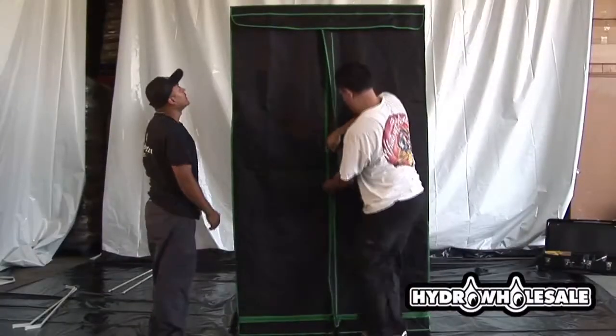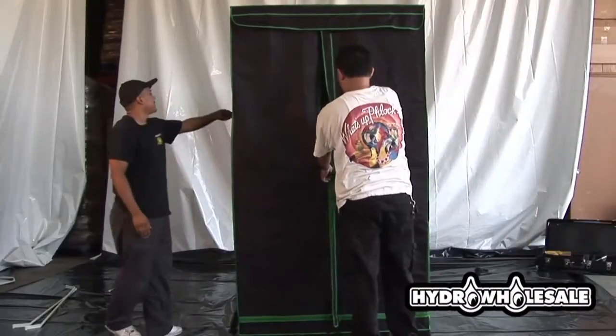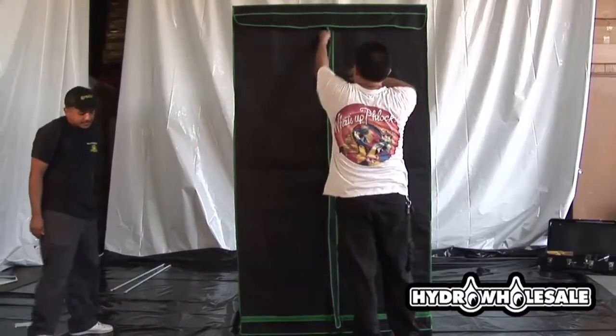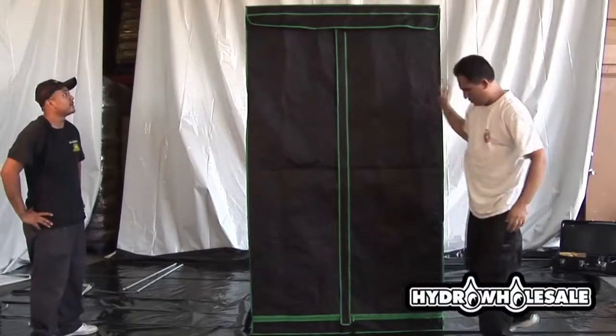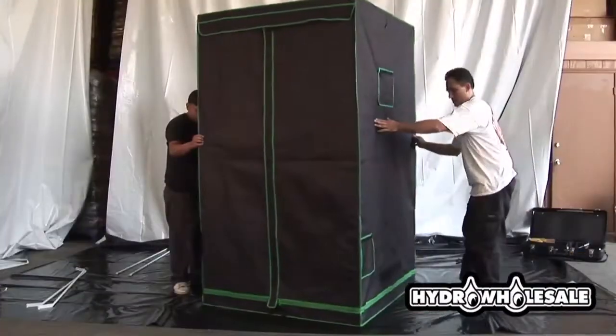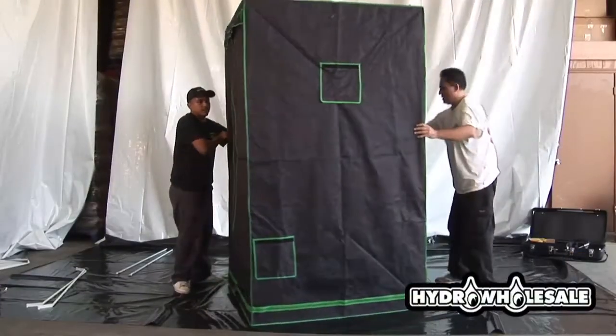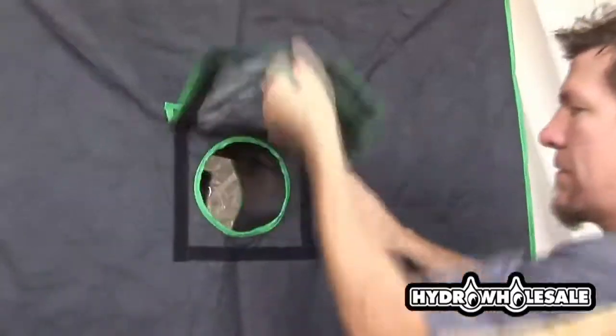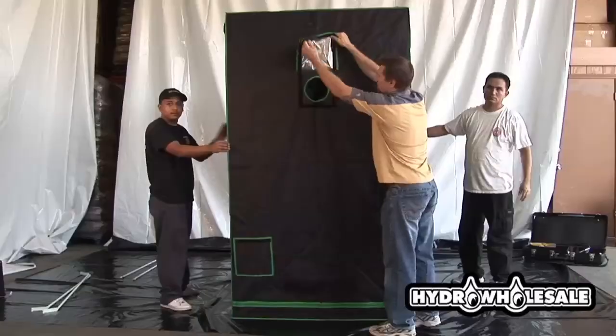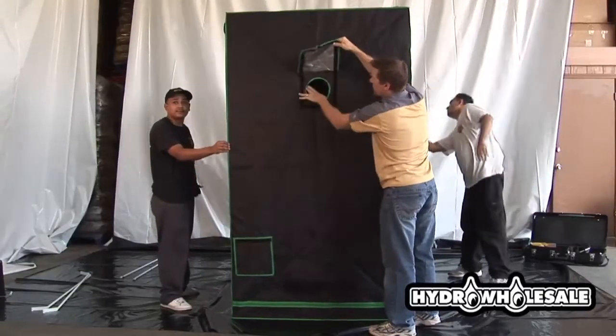Zip the tent up to inspect the fit. The zippers are made with new heavy-duty construction for increased durability. The side 6-inch duct holes are great for air cooling lights, and these are necessary when running 600 or 1,000-watt lights.